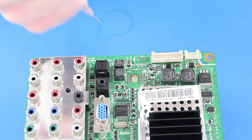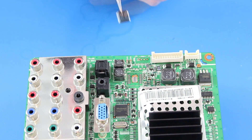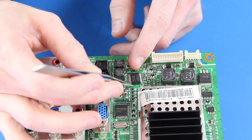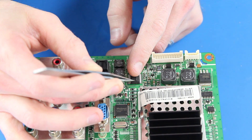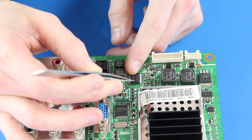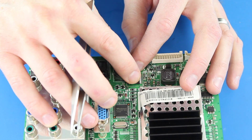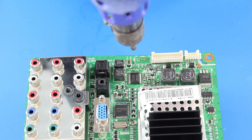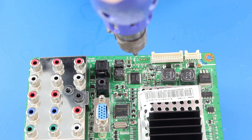Next I will put a few dabs of solder paste onto the pad, then place the chip on the pad and get it lined up with the legs on the pads. After I have the chip in place, I will use the heat gun to melt the solder paste and adhere the chip to the board.